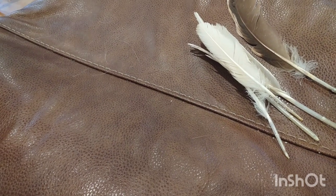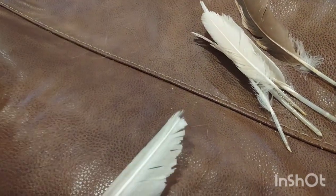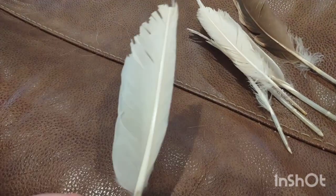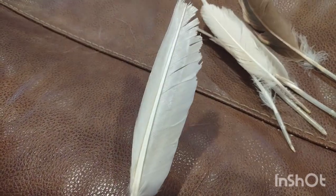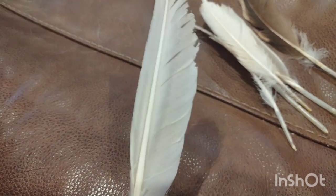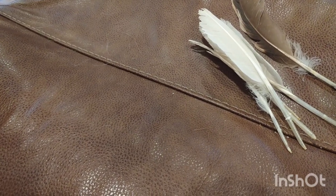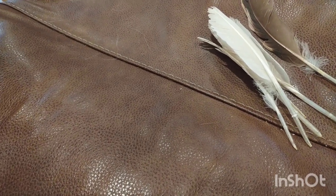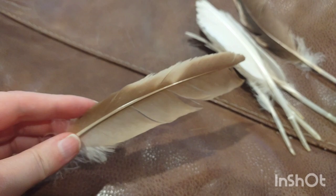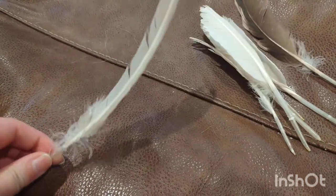For domesticated ducks, obviously losing their flight feathers is not a big deal. Your ducks won't be running around naked — they'll just look a little haggard. Mine just looked tired and rough, but they weren't naked.